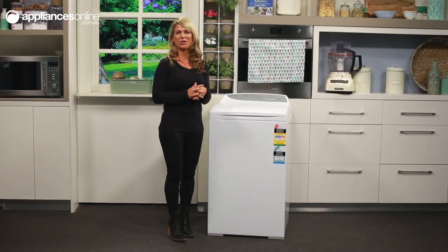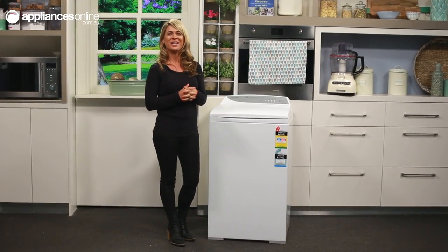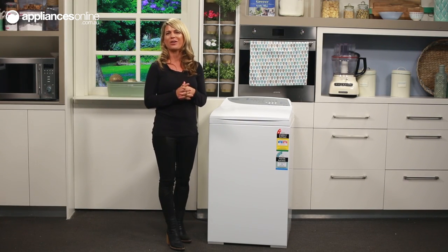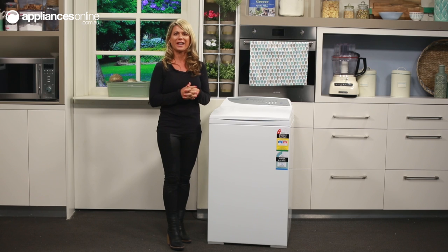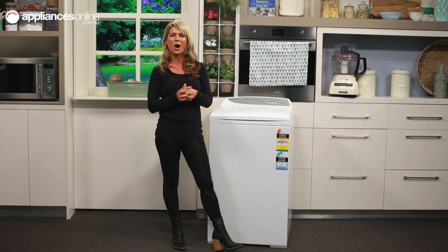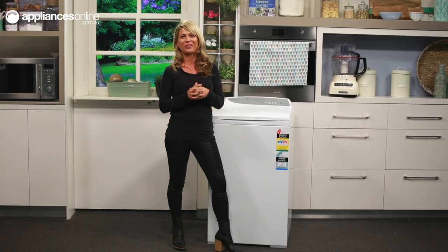This 6kg QuickSmart Top Load Washing Machine from Fisher & Paykel delivers quality and affordability. It uses innovative SmartDrive technology to adapt the wash action and water levels to suit the load, so you only use the water and electricity required, making it kinder on your wallet and on the environment.